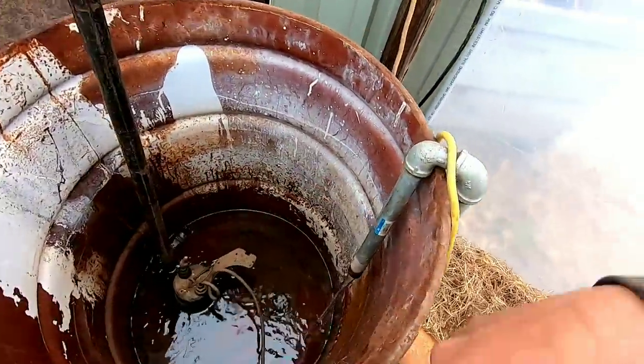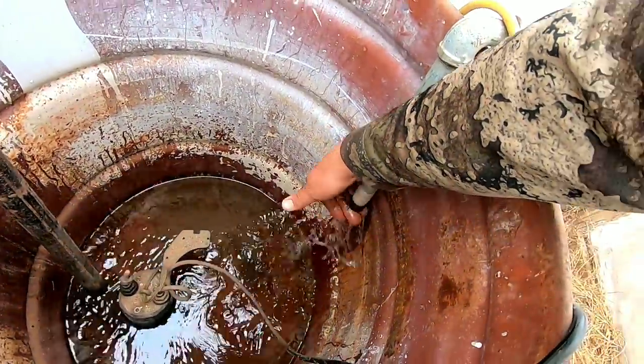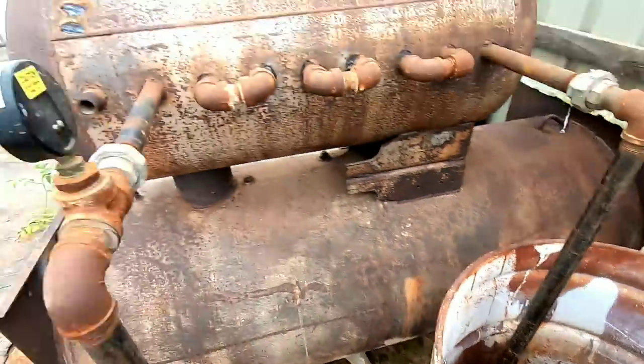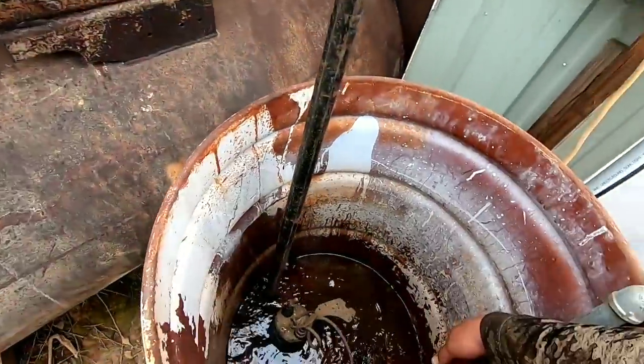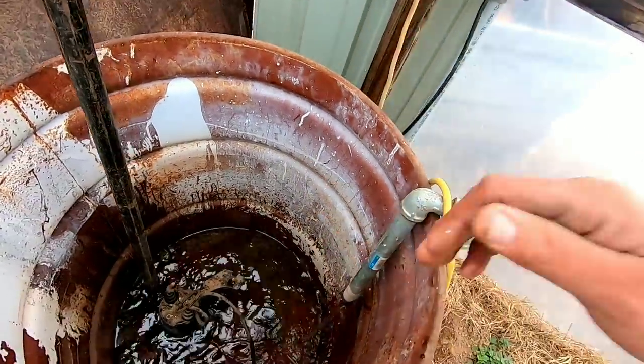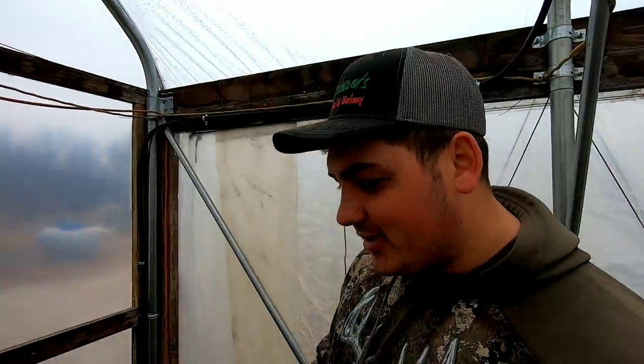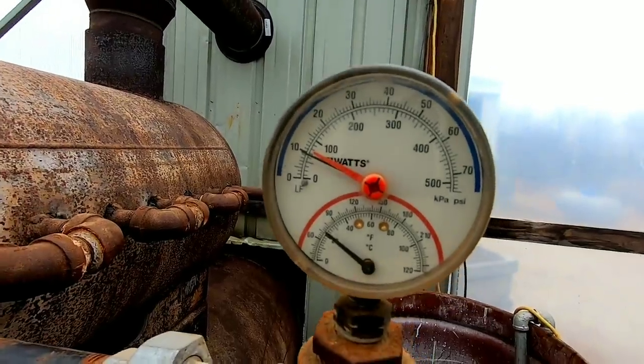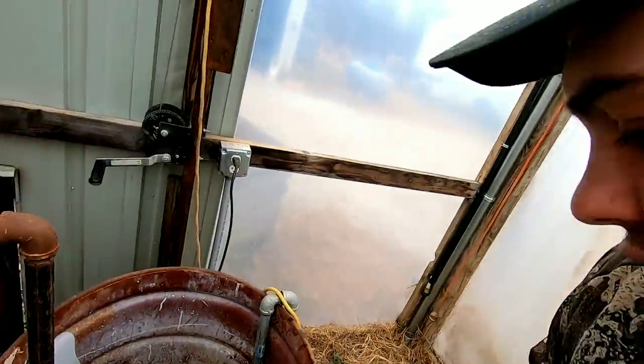The PEX pipe comes back here and returns. This water coming out is pretty warm — it cools off a little going through all that pipe, but you lose some of that heat. This is our radiant heat system. I would call it a geothermal system, but it's not — we're actually heating with the wood stove instead of using heat from the earth. That pump puts out about 10 PSI of pressure. I think it's a one-third horsepower sub pump.